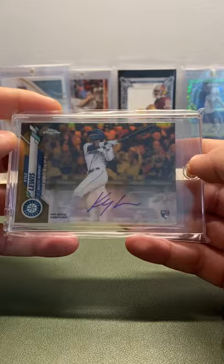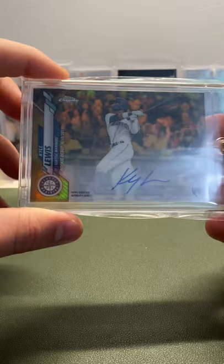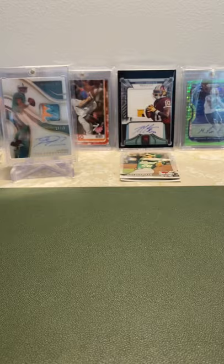Next we have a Topps Chrome Update Rookie Debut gold auto, out of 50 — 13 out of 50. This is the landscape design with the Rookie Debut sticker auto, but still super cool. I was able to get this super cheap during the off-season, so super pumped to have that card.